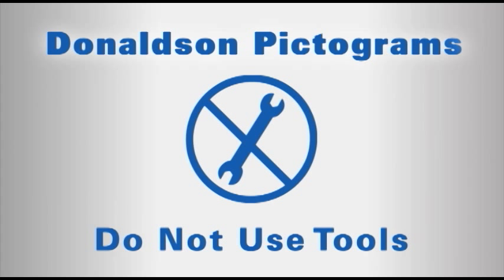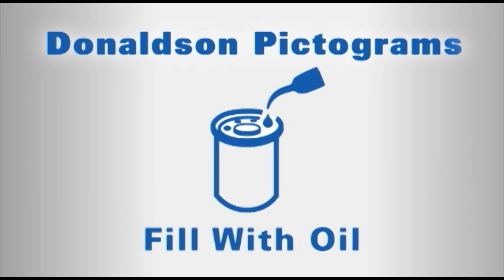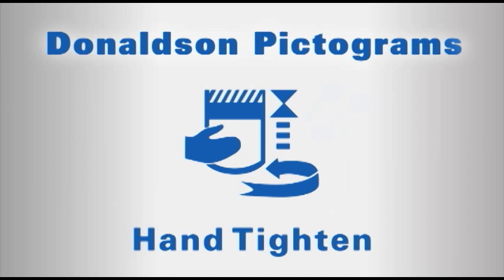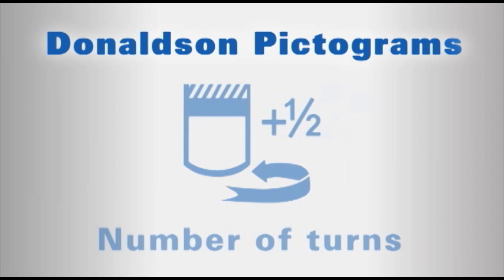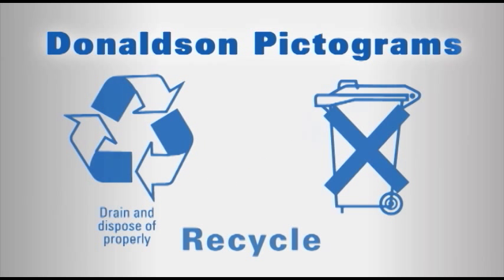The pictograms cover the following steps: do not use tools; clean the filter base; fill with oil; lubricate the gasket; hand tighten; complete tightening according to the instructions printed on the filter. And these are the various global recycle symbols.